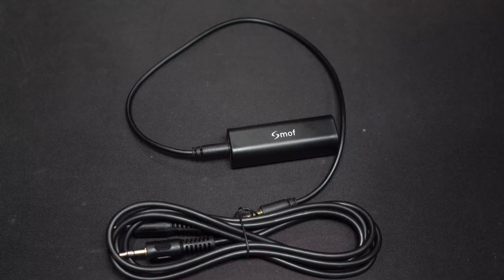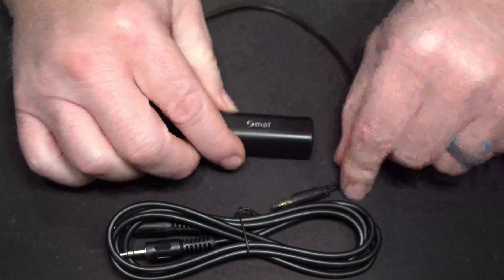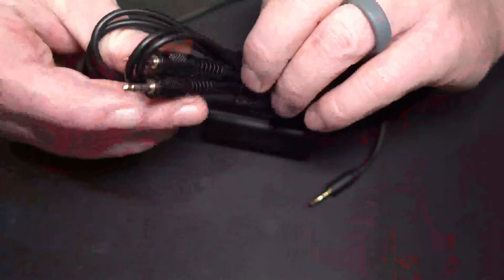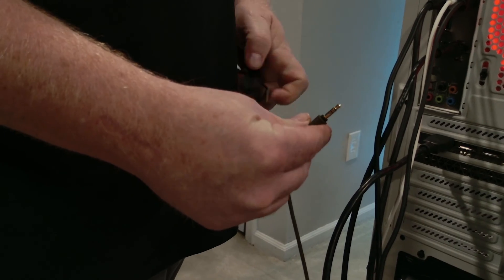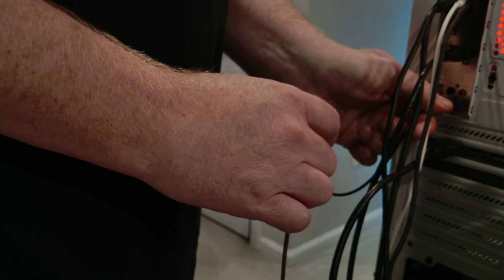Before we get started, let's talk about what you're going to need. You'll have to buy some cables and a ground loop isolator — a small device with a 3.5mm cable that filters any noise you may be getting from your sound card. These are really cheap, you can get them on Amazon. You'll also need a dual male 3.5mm stereo cable that you'll plug into the isolator and send over to your streaming PC.